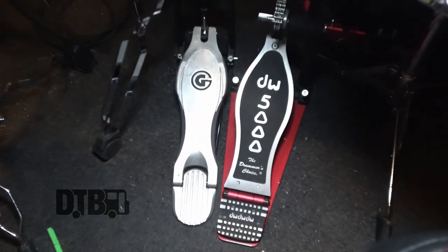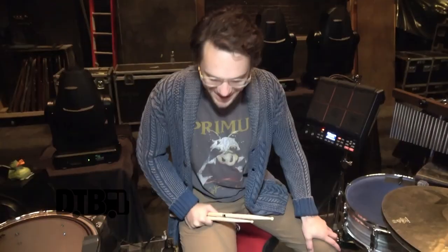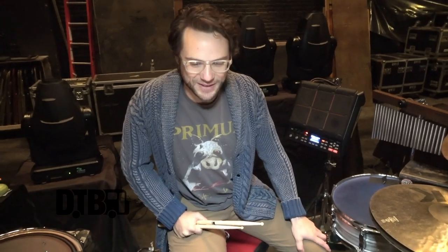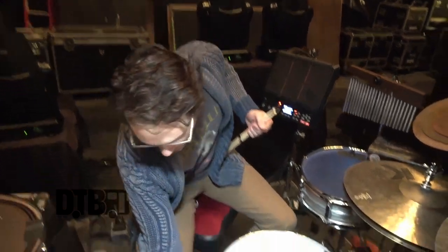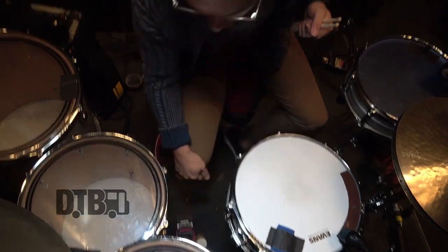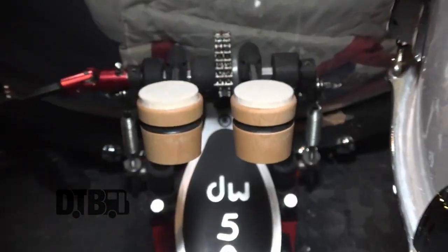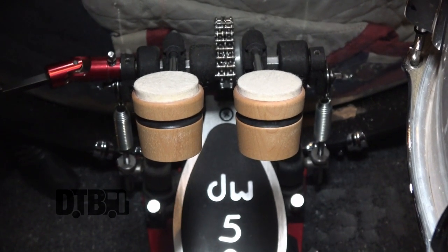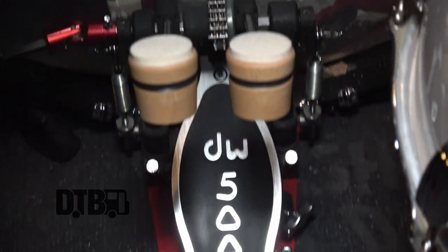I've got a DW 5000 pedal down here. I've got the double set up right now. I've kind of switched back and forth for different musical purposes — just for creativity, spicing things up for myself. I've got the double set up here with some Low Boy beaters. It's a great company that makes wooden beaters, which give it a very natural, organic feel on a kick pedal.